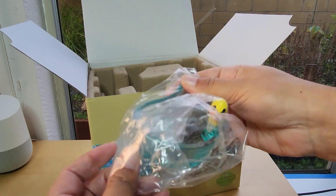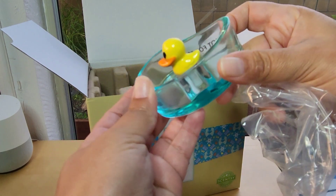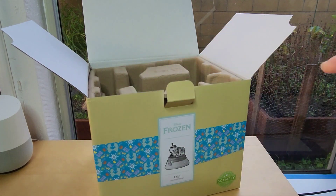I love this little dish — it's so adorable. It comes with a little rubber ducky, and that's where you're going to place your wax when you're melting it.